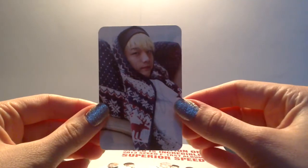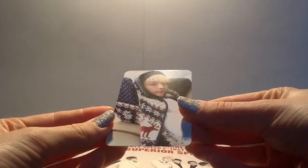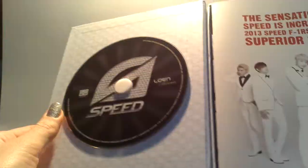So when you open it up, you get the photocard — and I got the cinnamon one! So awesome, pretty. Love that you get a photocard. Really pretty photocard too.